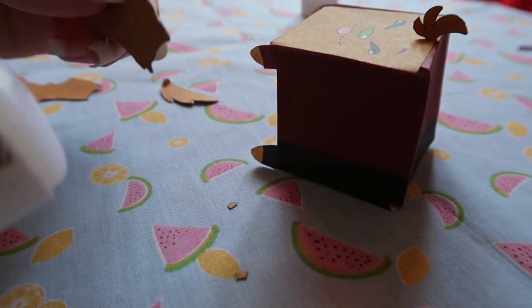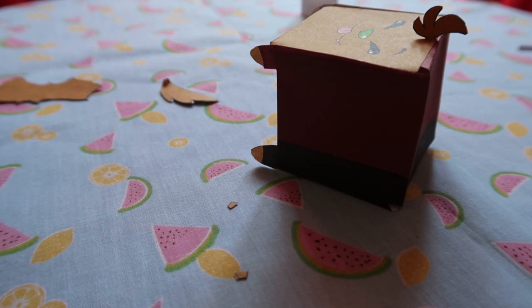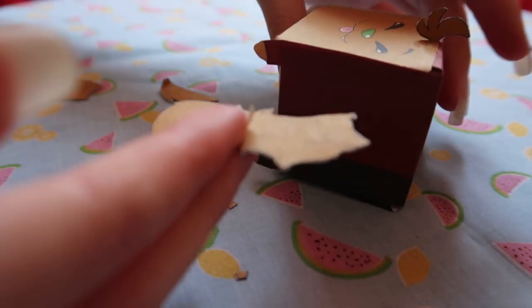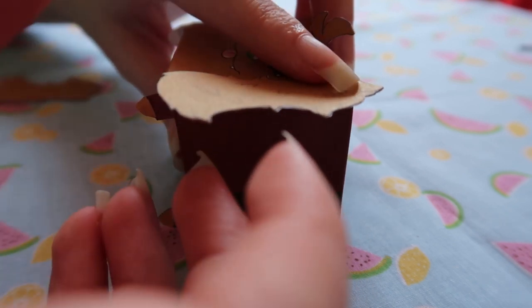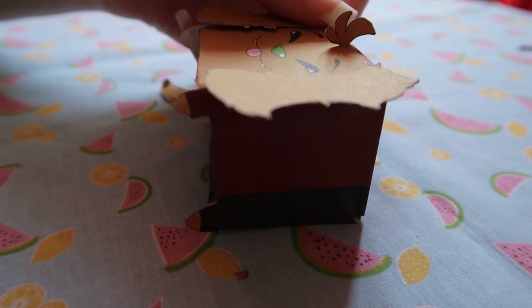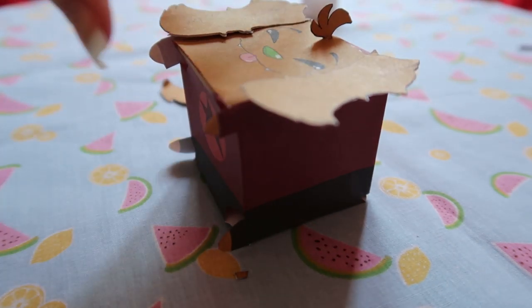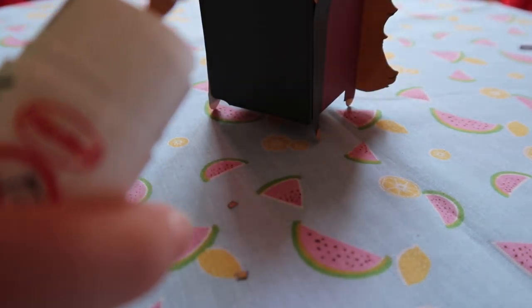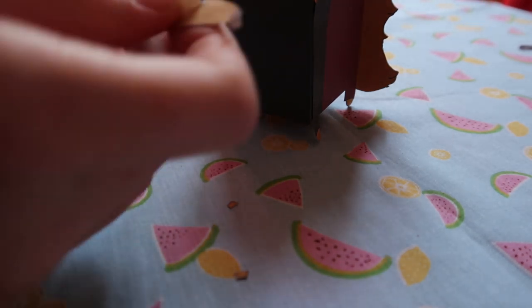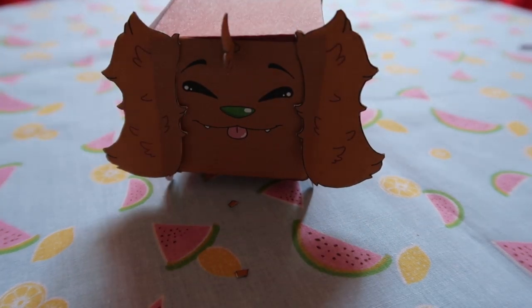Ear number one — does this side. The ears would be longer if this was not a cubecraft, but since it is a tiny little cube, even if I printed it bigger, proportionally these ears still have to be a little bit shorter than they would be. And then the tail — the tail did not go well when I was sticking it together, as we all saw. And there we have it — look at this cubecraft! Let's go do some photo shoots.